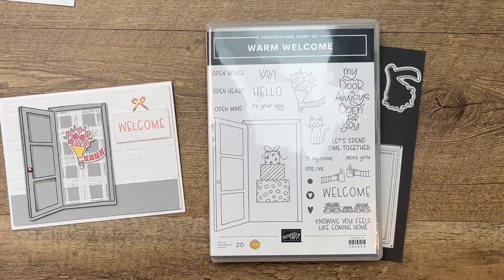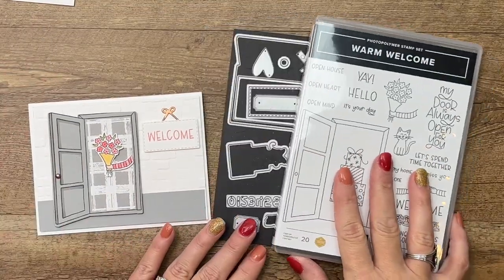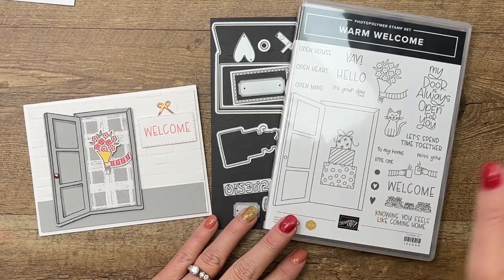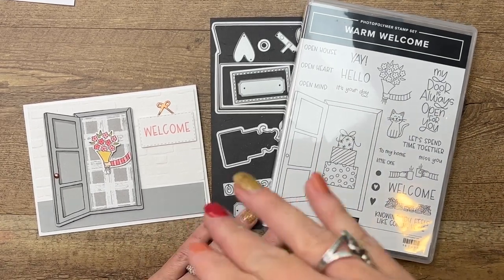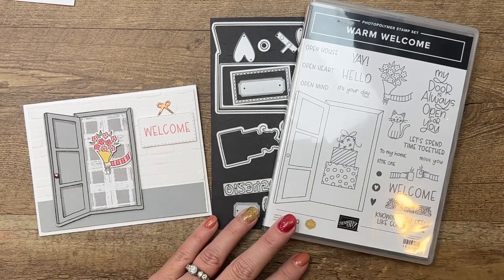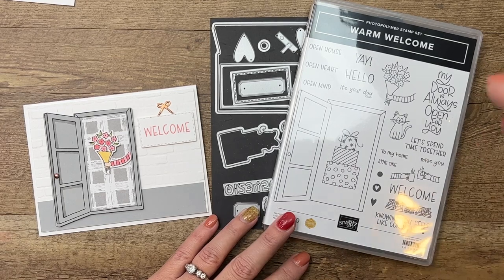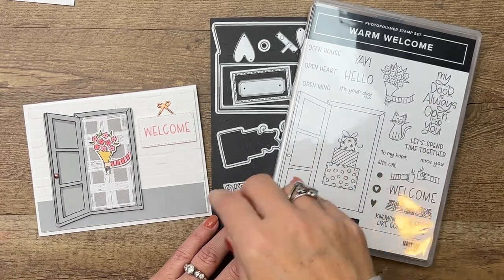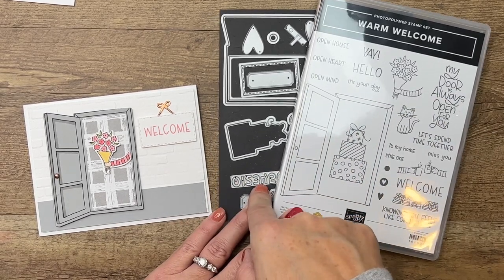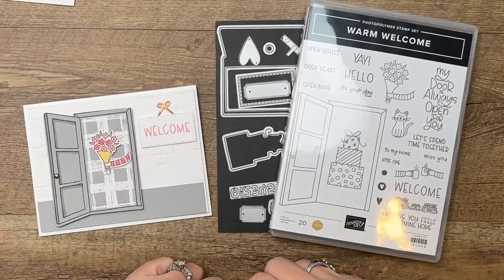Hey everybody, Erica Sirwin here from Pink Buckaroo Designs. This week on my blog I am featuring the Warm Welcome bundle — it is a sneak peek from the 2023 spring catalog. Right now I'm filming in October 2022 so it's not available in a catalog yet, but it is available online. You can go to the Stampin' Up website and find it — just type 'Warm Welcome' in the search box.